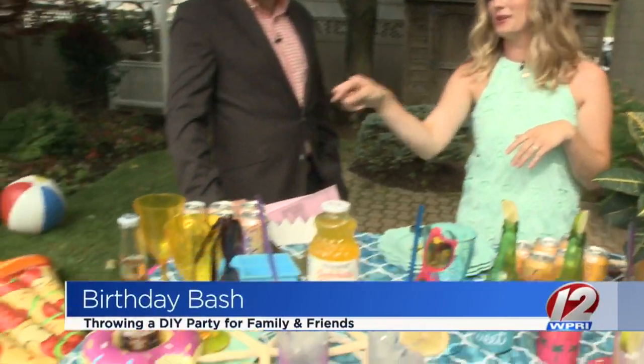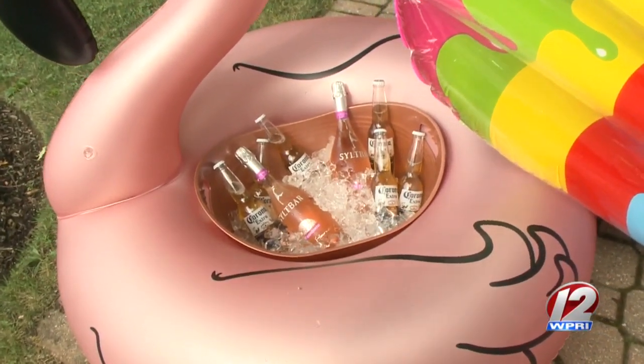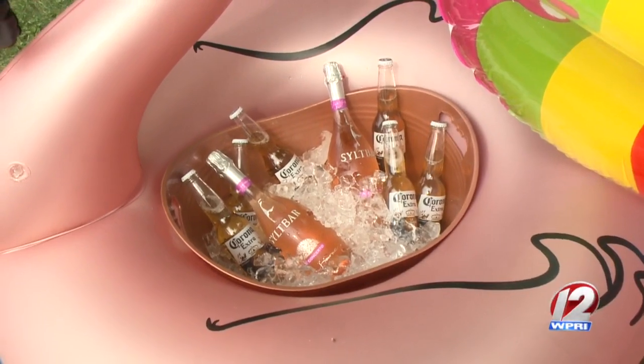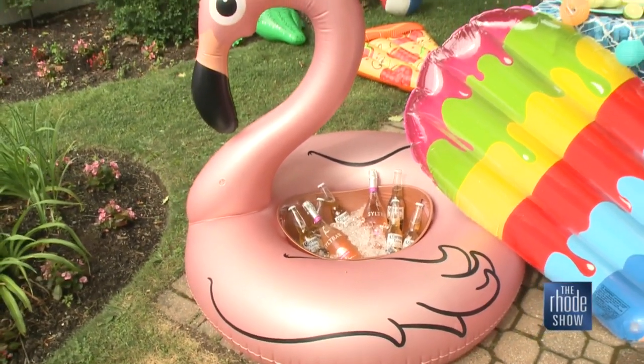Does inspiration come from many different places? What you've done here today is awesome — very summery, vibrant, and colorful. Is it seasonal? Totally seasonal and it depends on the client as well. I went down the pool float route because we have a pool at home, so that helped me source half of my pool floats. As you can see, I've used one as a cooler for the rosé. Right now your kids are like, where are all the pool toys? But it's funny because people just think pool floats are only for the pool.